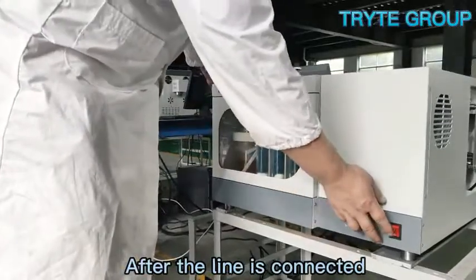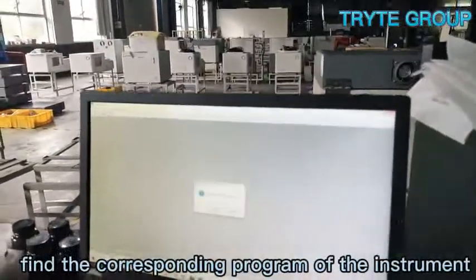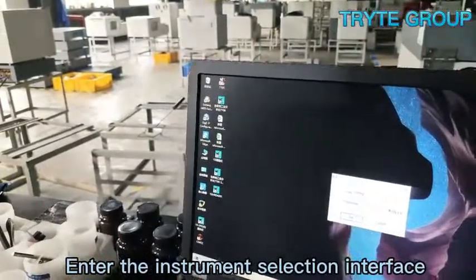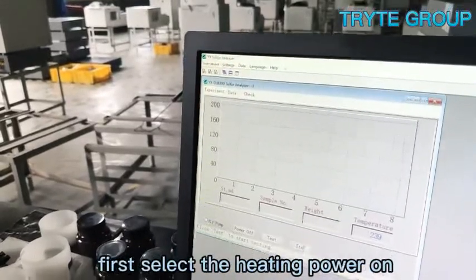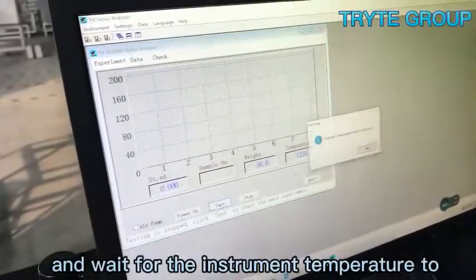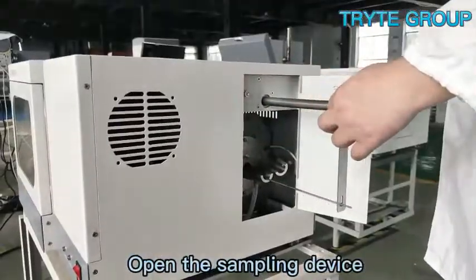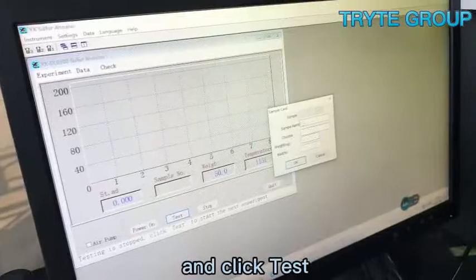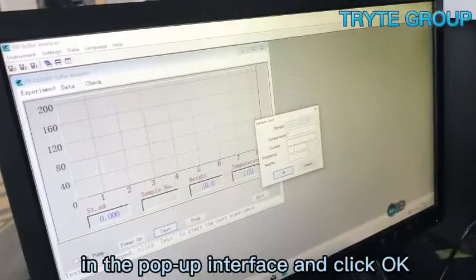After the lines are connected, turn on the power switch, then go to the computer, find the corresponding program for the instrument, enter the instrument selection interface, select the instrument to be used, and open the corresponding interface. First select heating power on to let the instrument start heating. When the temperature reaches above 1150 degrees Celsius, open the sampling device, put the weighed sample crucible into the sampling device, and click test. Enter the sample parameters required in the pop-up interface and click OK.